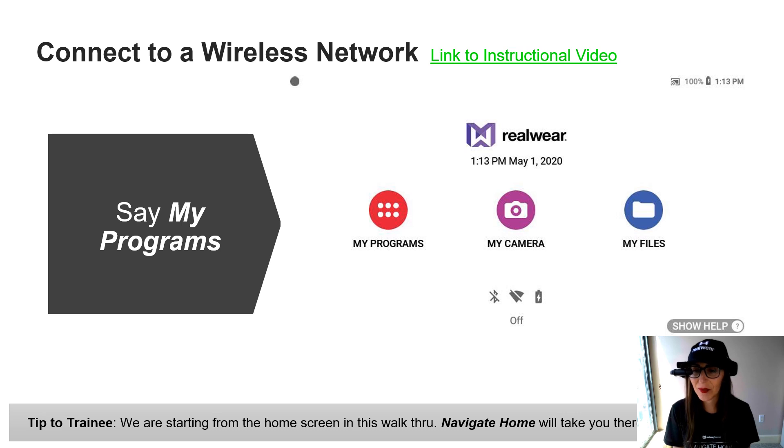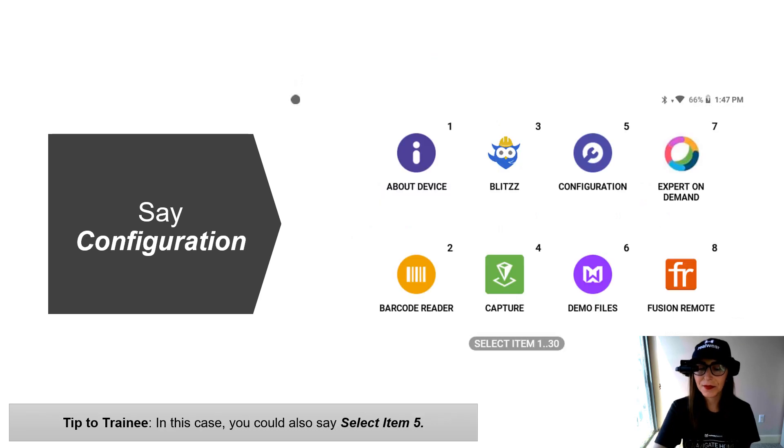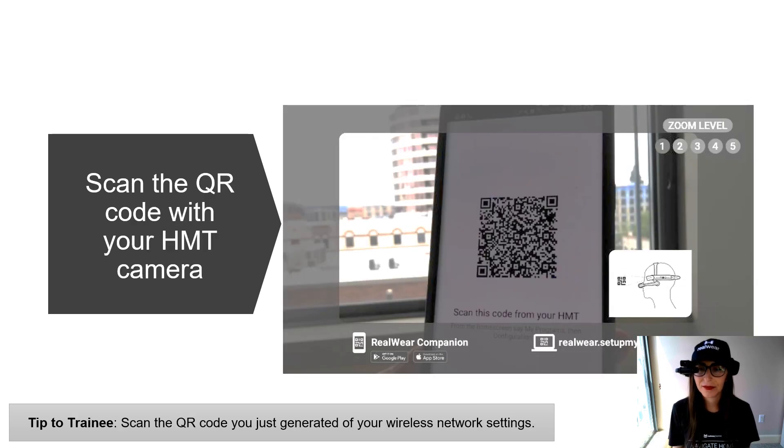To find this feature in the HMT, say My Programs, then say Configuration. After you say Configuration, your camera is going to automatically turn on and wait for that QR code. Hold it up in front of your camera — it's located right above the display pod and is adjustable. You can zoom in closer if needed, and this is going to auto-scan and bump you onto Wi-Fi. You may notice if this is the first time turning on your HMT that it's automatically prompting you to scan this Wi-Fi code, so you may already have this showing by default out of the box.